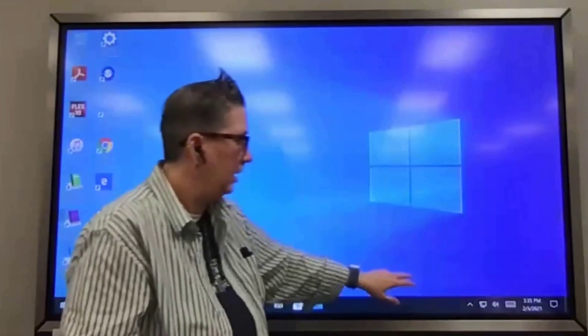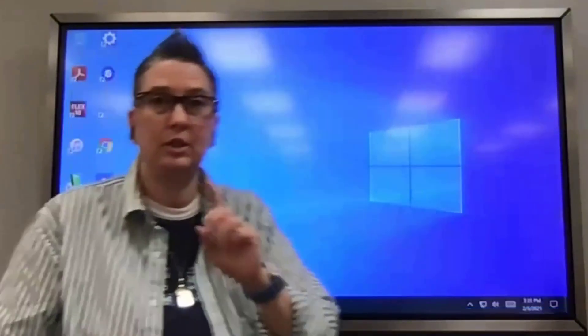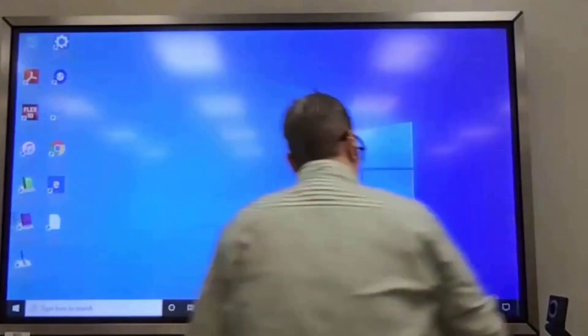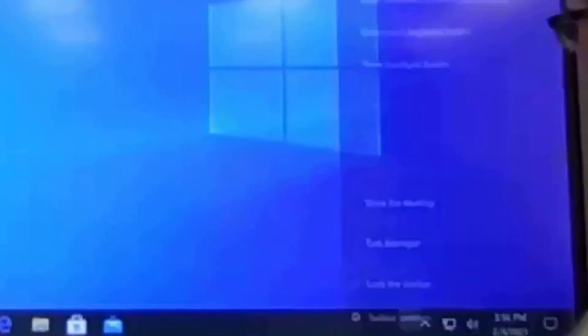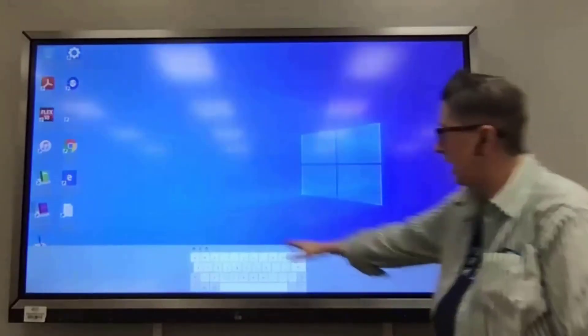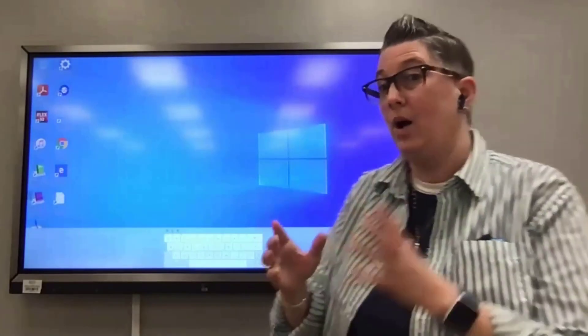You can adjust your volume on the panel down here, just like you would on your teacher laptop. Now the keyboard — this is one of the first things you're going to want to do because teachers always say 'I'm tapping and I have no keyboard.' If you press and hold on the taskbar, it will pull up options. You're going to want to select 'Show touch keyboard button.'